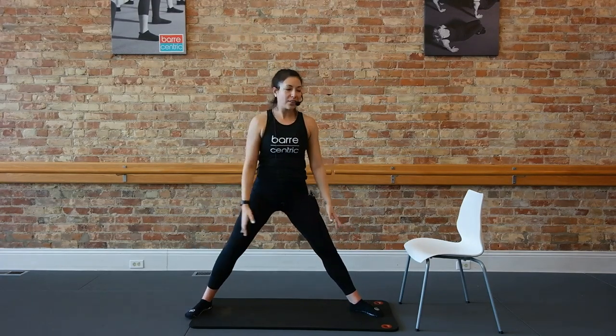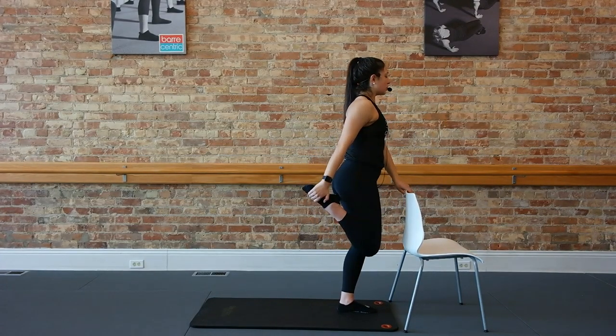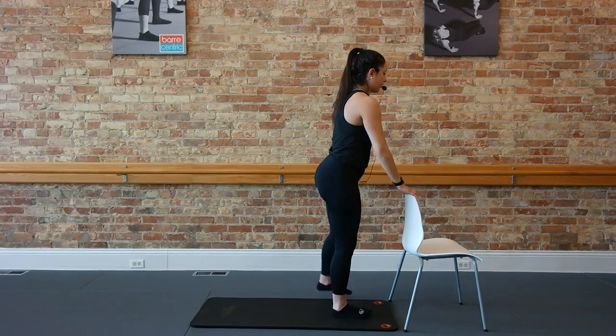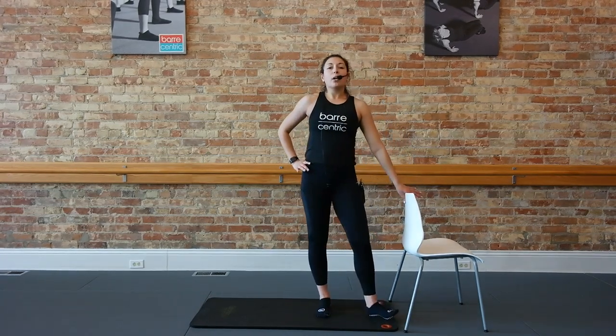Lower those heels, shake out those legs. Let's grab onto that support. Bring your right heel to your seat for a standing quad stretch. And switch it out on the other side. Drop that tail. Shake it out, guys, grab a quick sip of water. We'll be right to seat work.